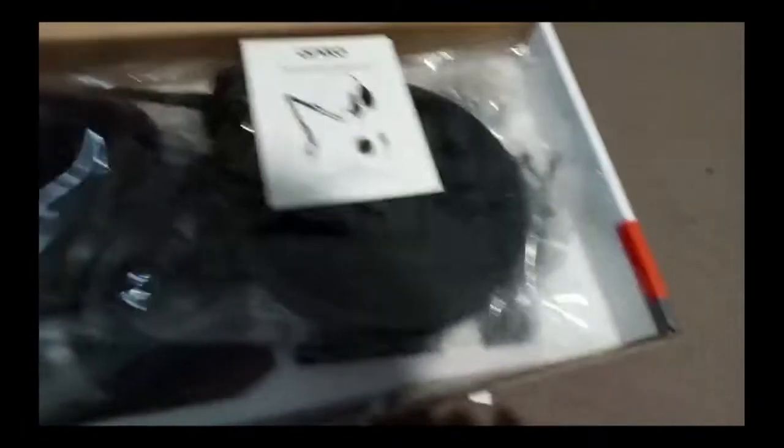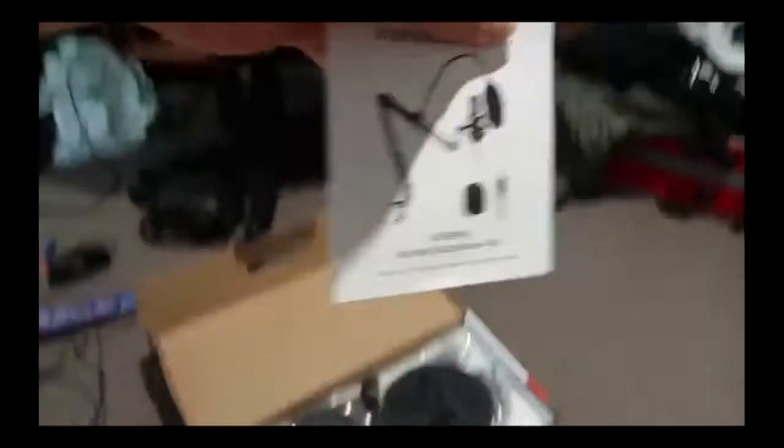Okay, for the grand review — here it is. So this is what's inside. Why is my camera upside down? There we go. So in here we got the instructions — no one needs instructions, just kidding, I might actually need that because I've never set up a mic like this. The second thing is the pop filter. I might actually use this because I want to reduce B and T noises. This is the pop filter.